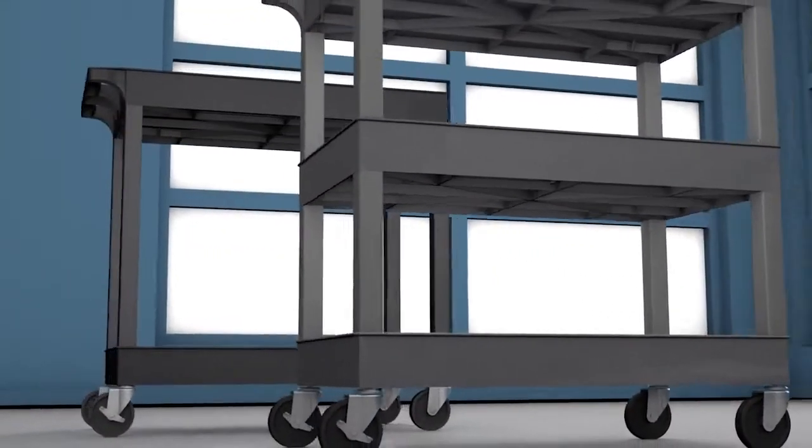The ribbing underneath each shelf provides strength and structural integrity.